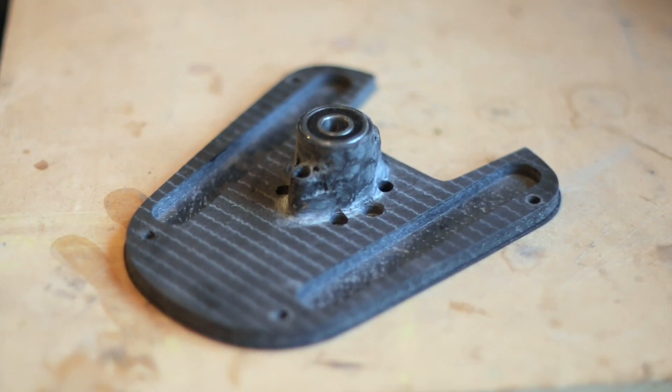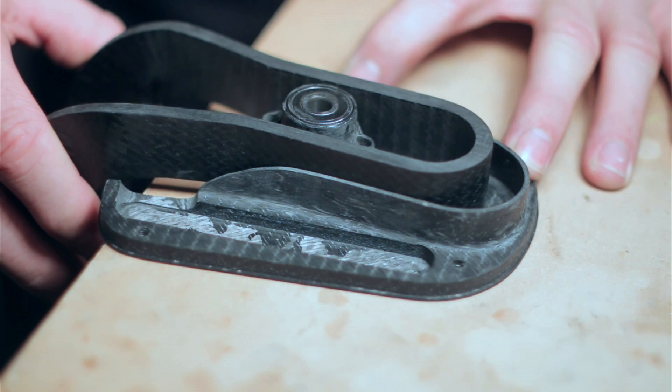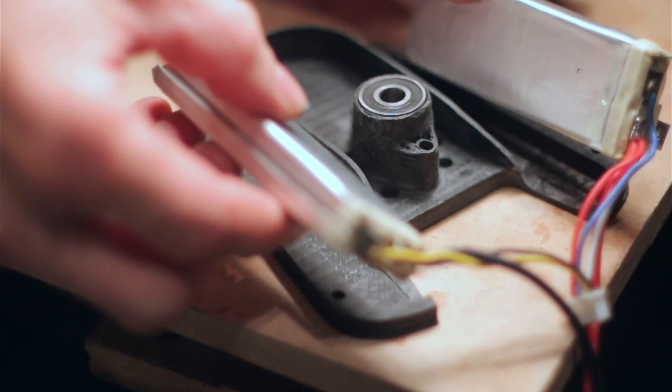The bearing housing seen here in the middle of the unit is built around two bolts that pass through the entire structure, and it is those bolts that bear the force of the load.